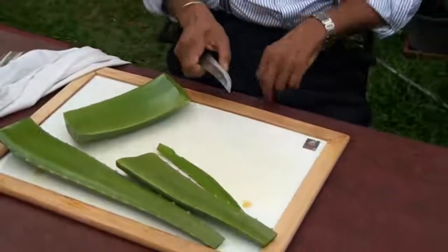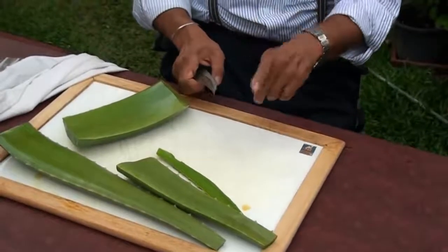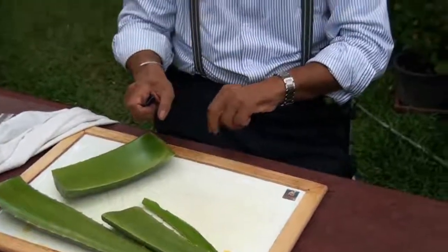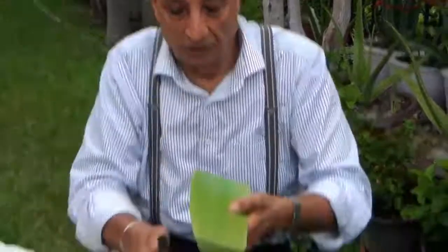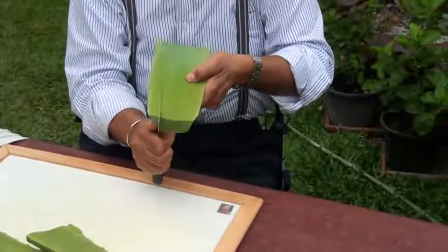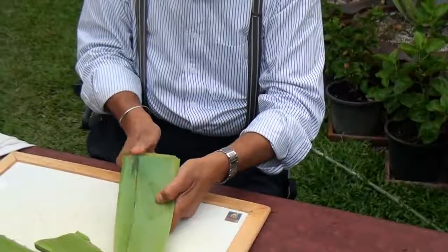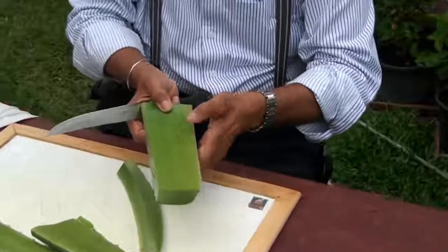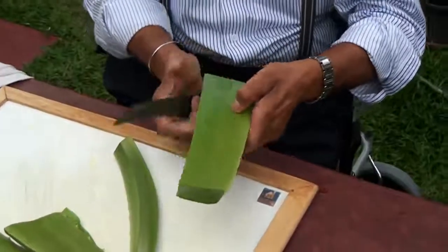The yellow stuff is aloin, and there is a darker stuff — that's emodin. Emodin actually may be a cure for cancer. But for a normal person, you don't need to take it. If you wash it, it's really nice. The plant has some lines on it — if you cut on the line, you can peel it very easily.